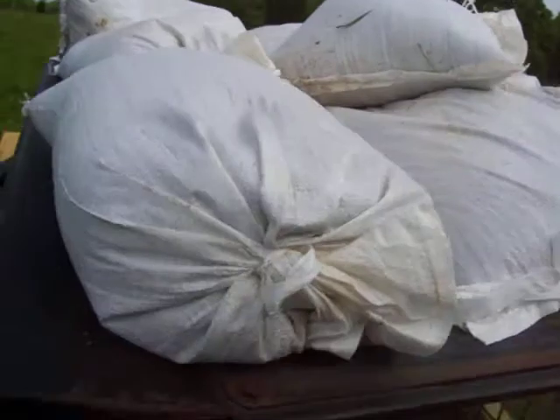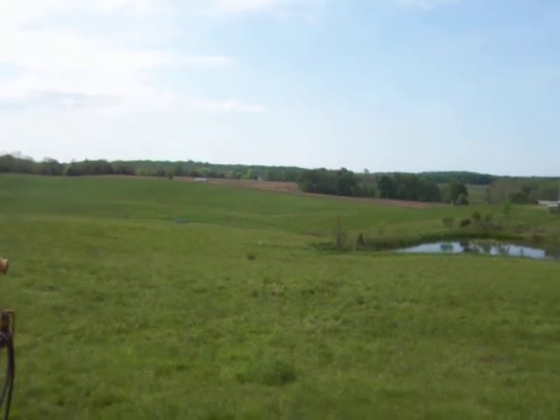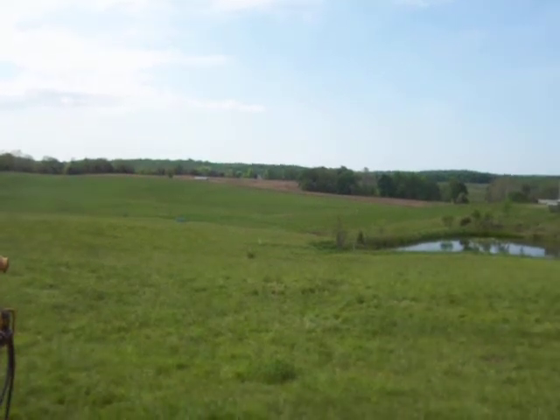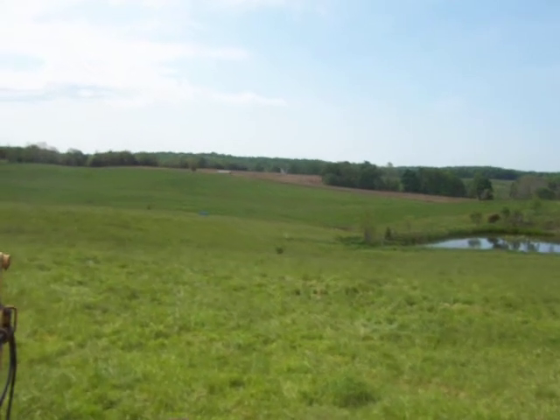The pond's got a pretty good spring in it, so there's always a couple, three inches of water running through it. We're going to sandbag it up first, then we'll start putting some dry clay in and packing it.